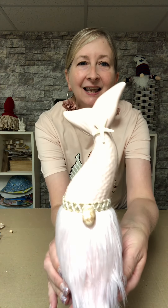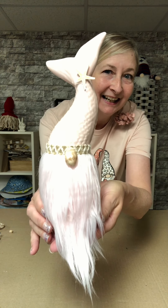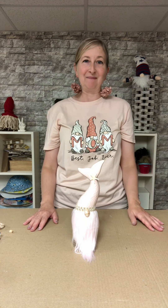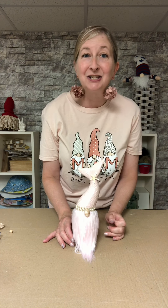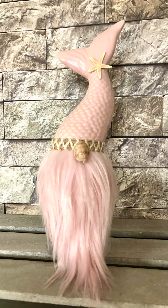I am just absolutely loving this little guy. I'll post a picture at the end of the video so you can really see the colors a lot better — a real pale pink beard and pale pink mermaid tail hat. He's really, really looking sweet. I hope you enjoyed this quick video and get the chance to make one. If you're a gnome lover and love the sea, this would be a really cute addition to your home decor. Thank you so much for continuing to support and watch all our videos here at Gnome and Backyard. Have a great day!